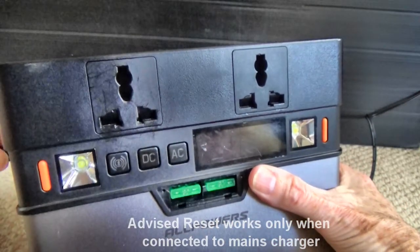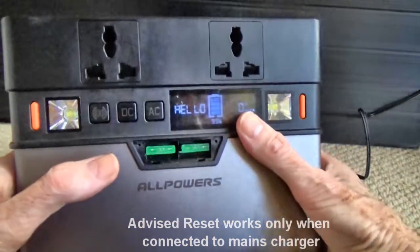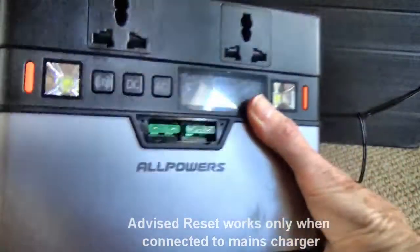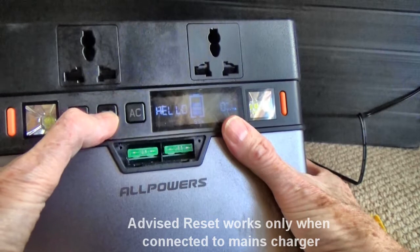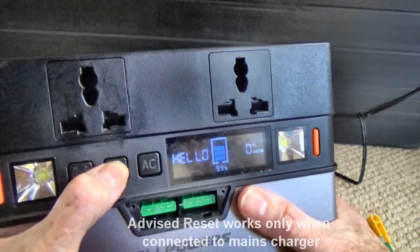Although, if it's connected to the mains — not power delivery, 12 volt or any other means of charging, although the solar charging has never worked anyway, but that's a different matter — if I press the DC button now that it's plugged in and count to 20, it will reset.